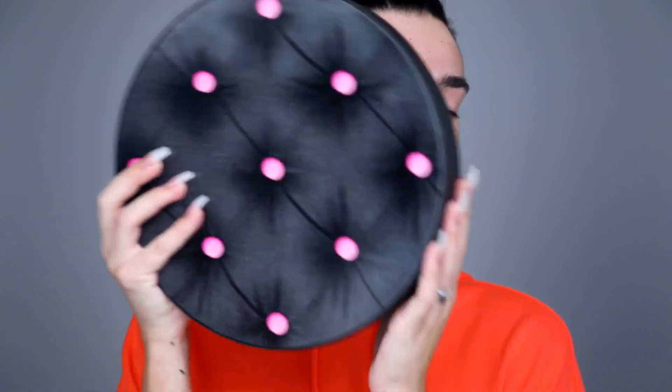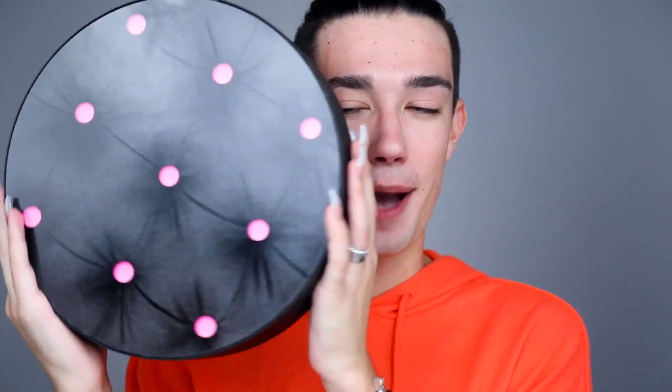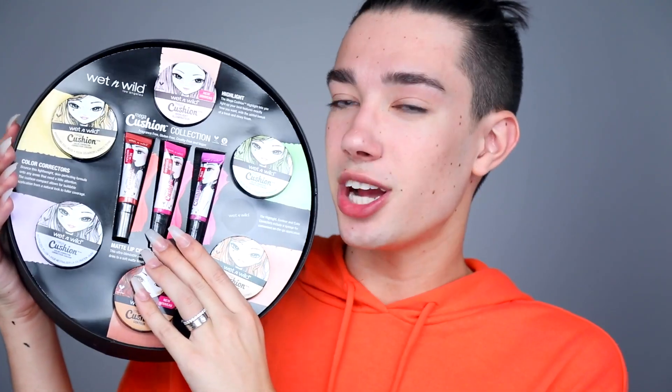I just got a package from Wet n Wild in the mail a few days ago and it is their brand new Mega Cushion collection. It came in this cute little cushion-looking box. When you open it up, the collection comes with six cushion compacts and three cushioned lip creams. There is a highlight, a contour, as well as four color correctors, which I'm super excited to try out. The collection is fragrance free, gluten free, cruelty free, and vegan — so no animals were harmed in the making of this product.